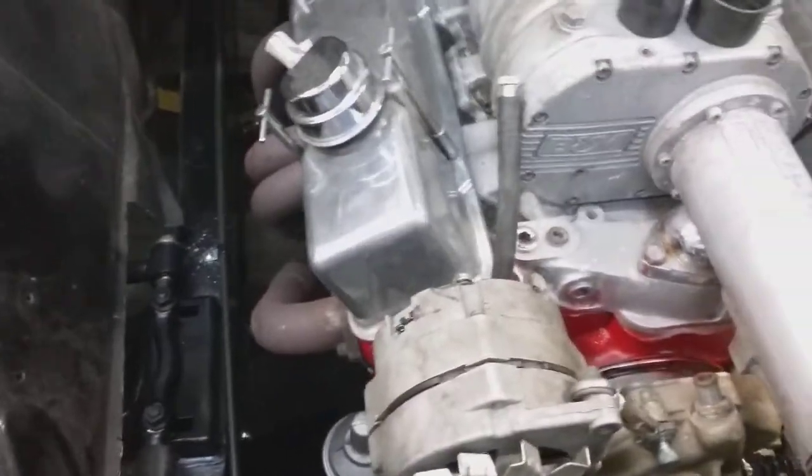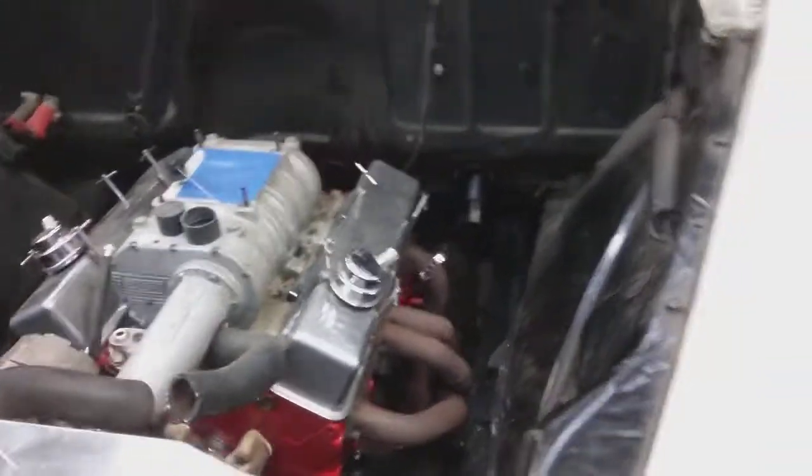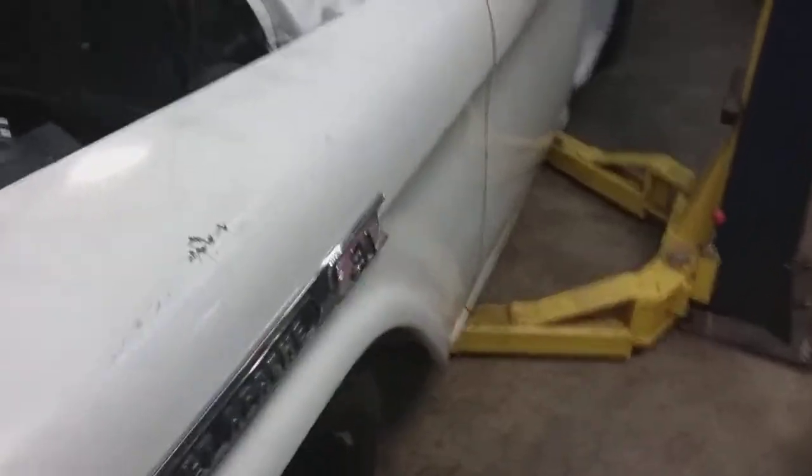It's all brand new underneath — Mustang II front end, 355 engine. It's not done yet, still working on it, but man, is this not nice?